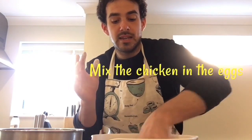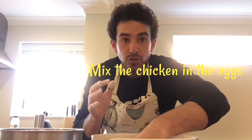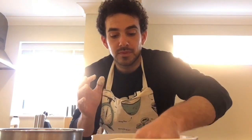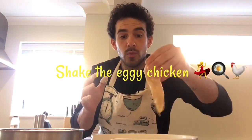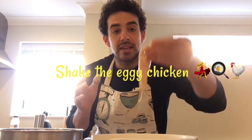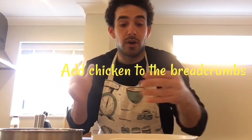With the other hand, we're then going to mix the chicken into the egg wash. Once that chicken is covered in the egg, same process as with the flour — shake off any remaining egg and then put it into the breadcrumbs bowl.